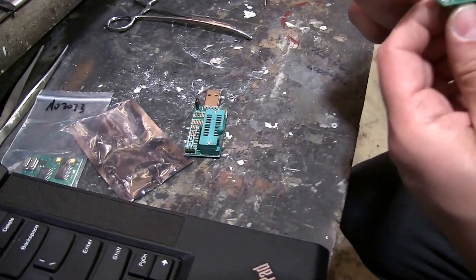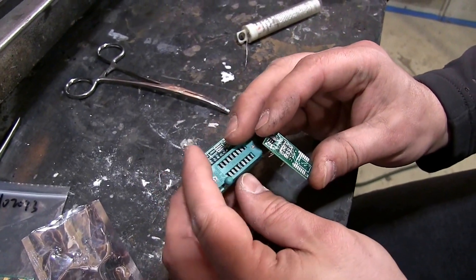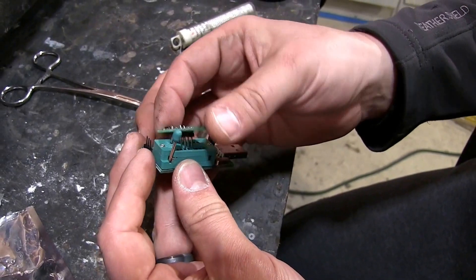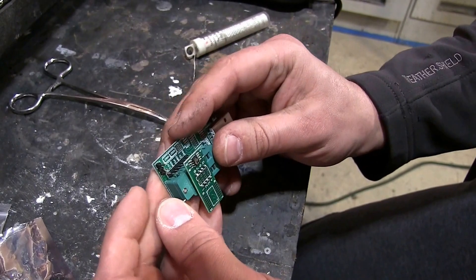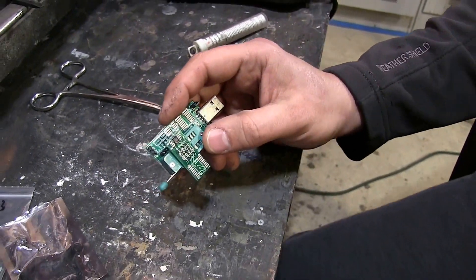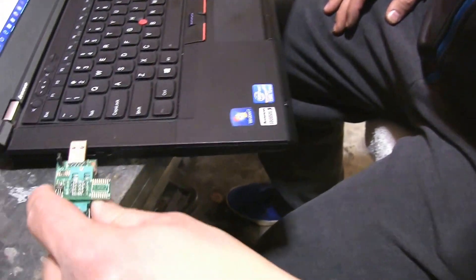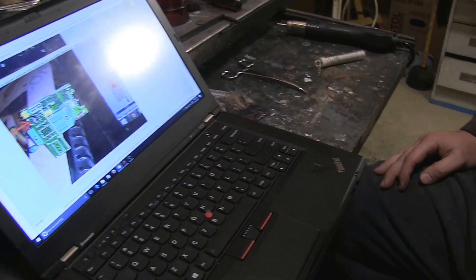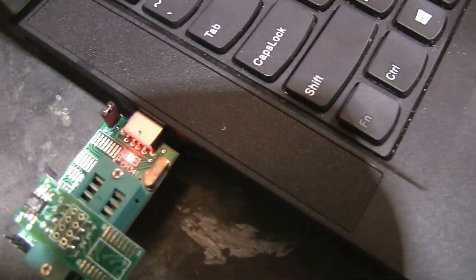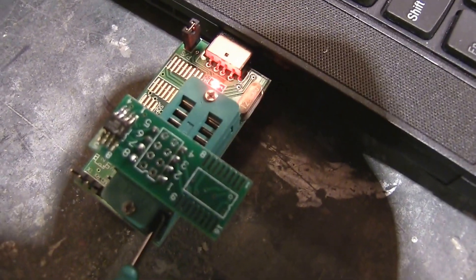We're going to make sure that the lever on our board is flipped up and insert these guys so they occupy the first four spaces closest to the lever, then clamp the lever down to lock it in tight. Once clamped down we can insert it into the computer and use the CH341A programmer to program the chip. You can see that the board is now activated and the computer should shortly finish installing the driver, at which point we should be able to read the chip.